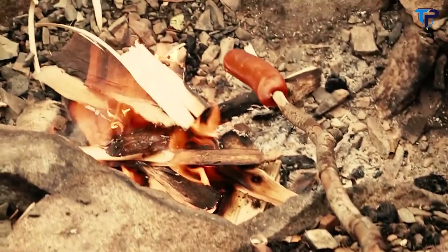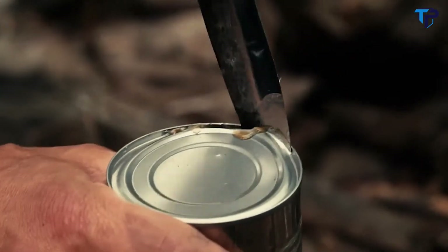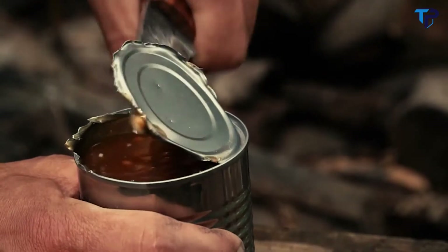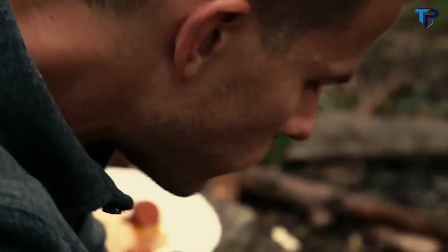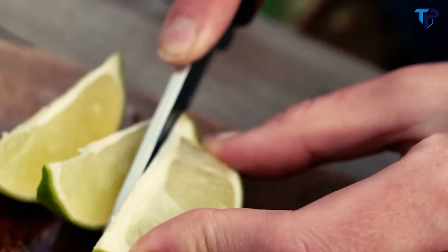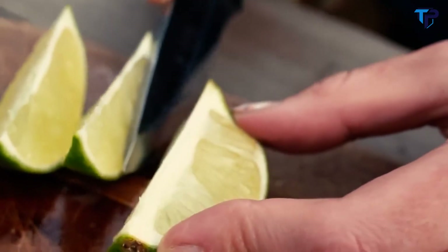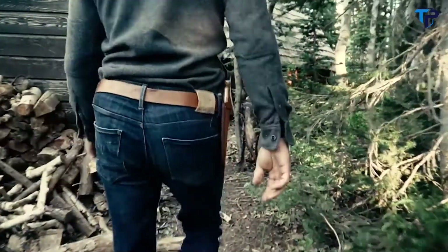With 1095 carbon steel, the Haswell stays sharper longer no matter what you're cutting. Whether you're a casual camper or a seasoned bushman, the Haswell knife gets the job done and will be looking sharp a long time.